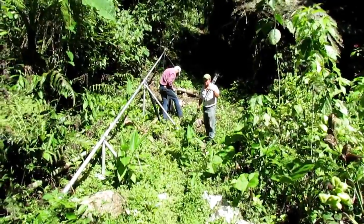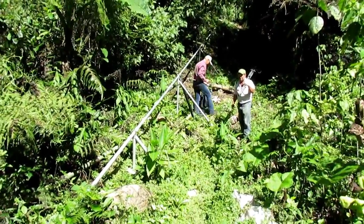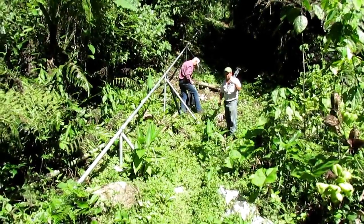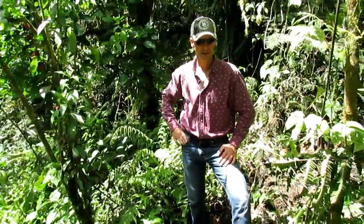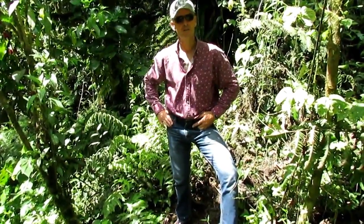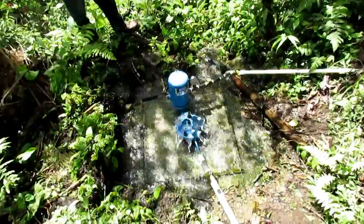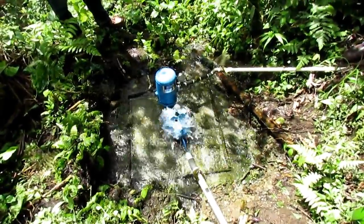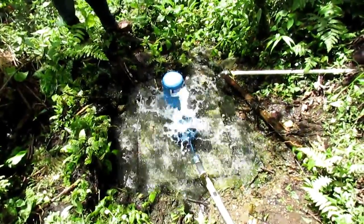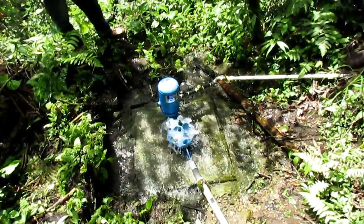Now we are at the bottom of the stream at the water source. The ram pump is right behind me and we are looking at Kevin and Eduardo alongside the drive pipe. This little pump is using the power in the falling water to send less water — but still a lot of water — way up the hill out of this canyon, without the need of a conventional motor. There is no diesel engine down here, no electric pump down here.